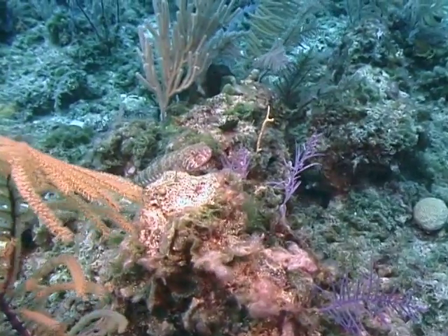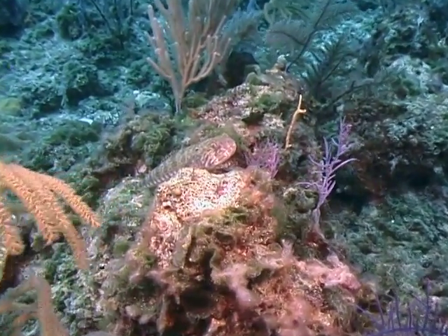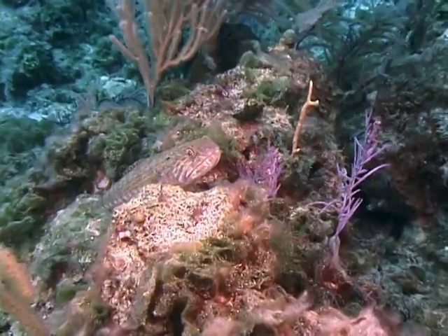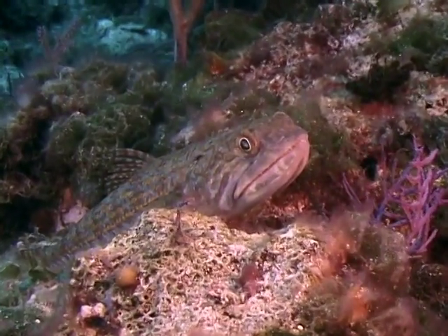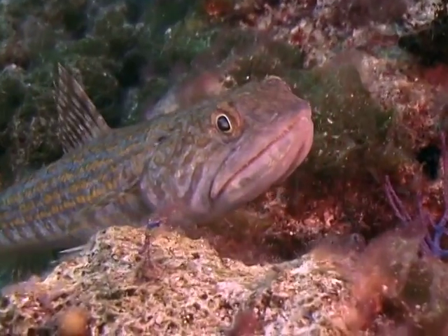Their diet consists mostly of small bony fishes such as grunts and sea basses, although diet studies have revealed that they will also consume small crustaceans such as shrimp as well as squid.